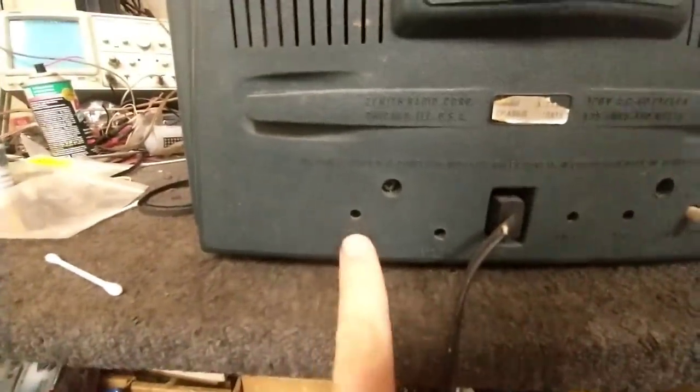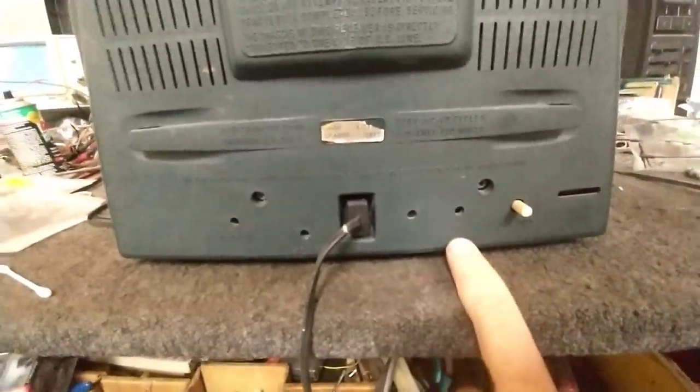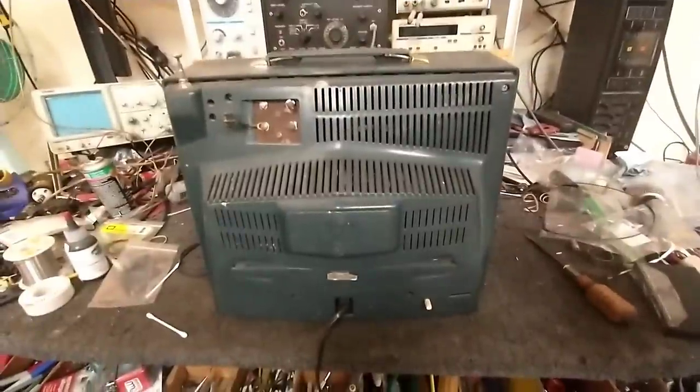Very basic Zenith controls here. We've got your linearity, your size, the famous buzz control, AGC horizontal hold. Let's crack it open.